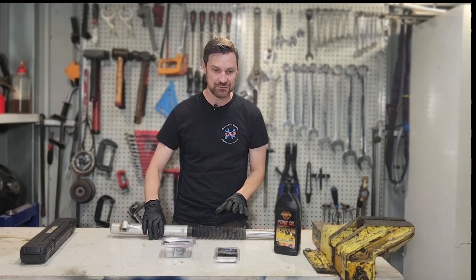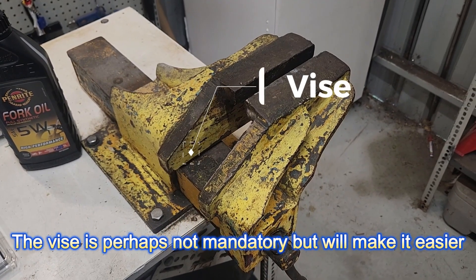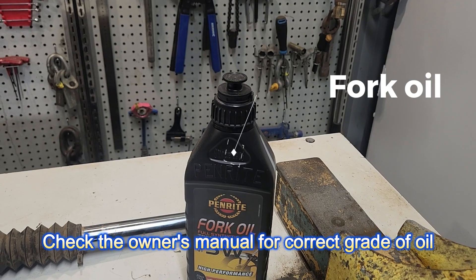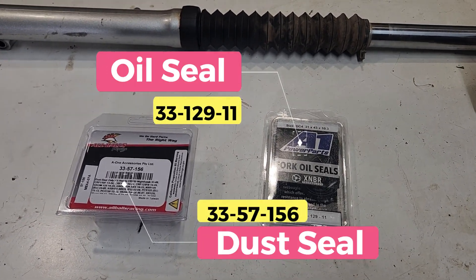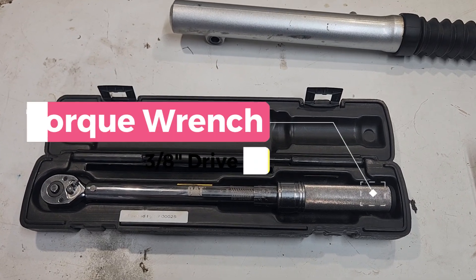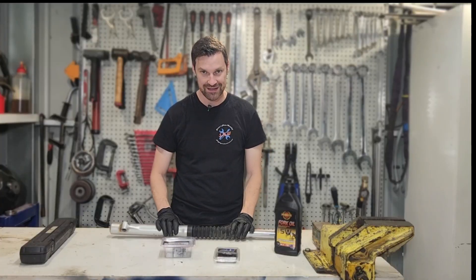We need some very basic tools today: a socket set, spanners and wrenches, and a vice — if you've got one, it's mandatory for pulling one of these apart. We need some fork oil; I've got a liter here. We've got new oil seals and new dust seals — make sure you get both of those. I've got a torque wrench as well. Other than that it's a fairly straightforward job, so let's get started.